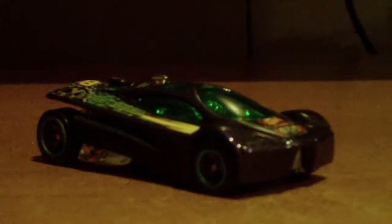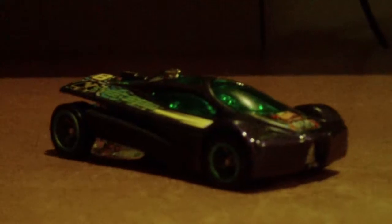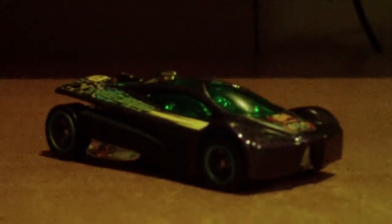Andrew Goz here with a Hot Wheels update. That's the car you're seeing — a Highway 35 Slingshot.